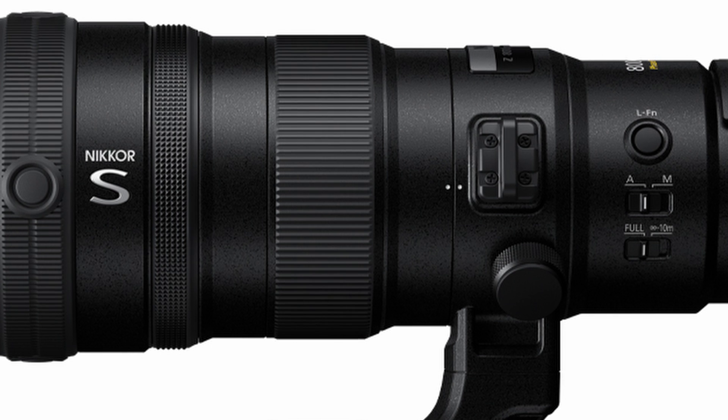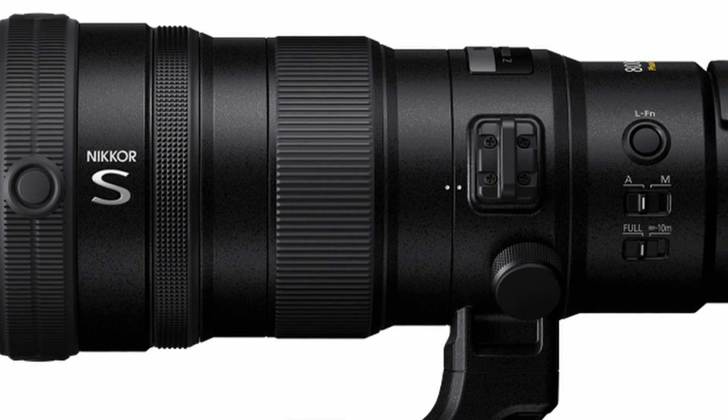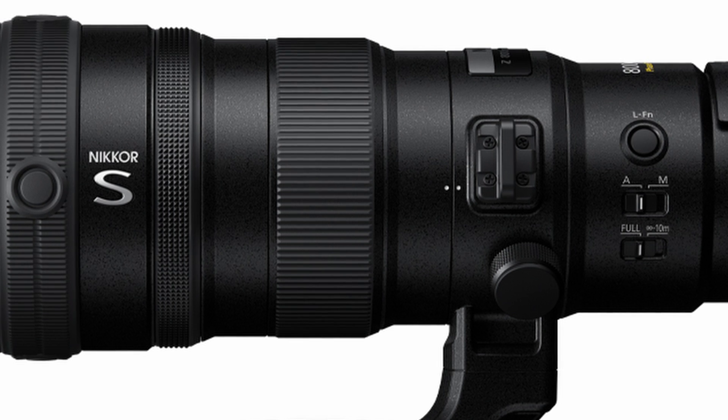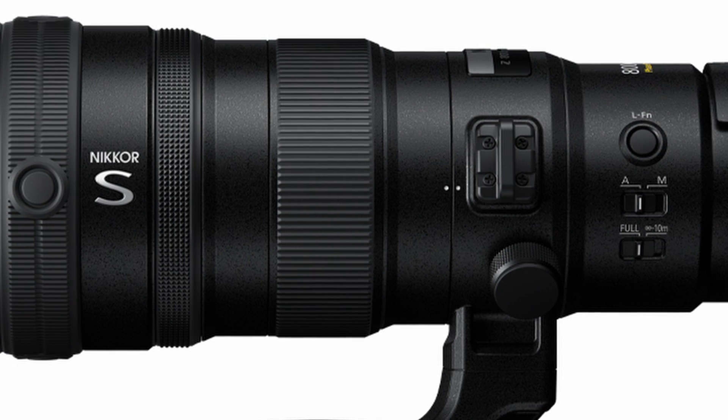The barrel is made out of robust magnesium alloy. All the buttons, rings, and switches are designed with tactile details to help you quickly make adjustments without taking your eye off the viewfinder.